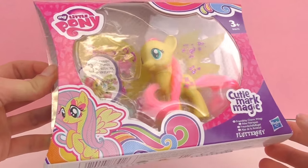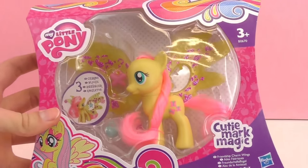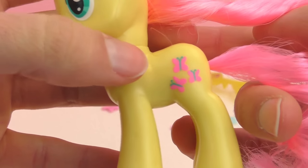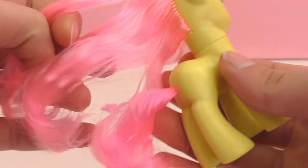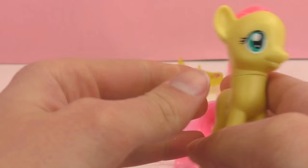Let's go ahead and open this up and check it out. Here we have our Fluttershy pony. As you can see, she has three butterflies here. She's a nice yellow color with pink hair — very pretty. She has a really long mane.